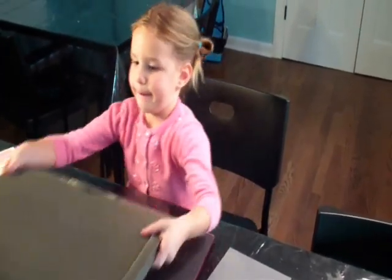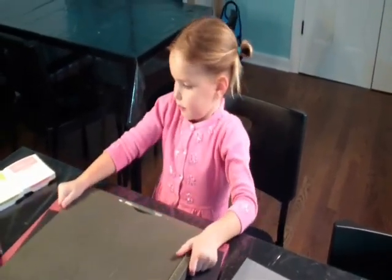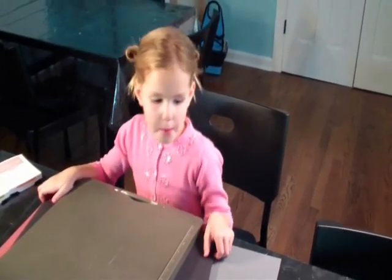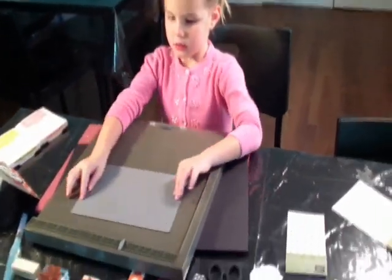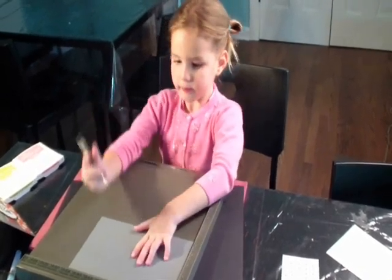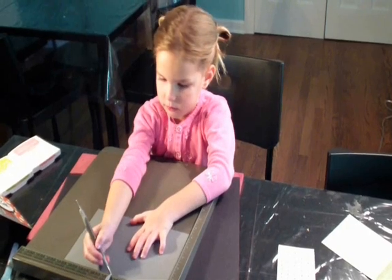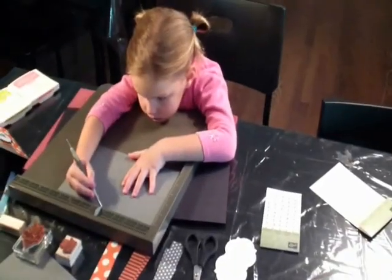What is the first thing you're going to use, Maggie? And what is that called? What are you going to do with it? Are you going to score your card with it? And how will you do that? And what is that called? Do you know? It's called a stylus. Do you have to go in a straight line?